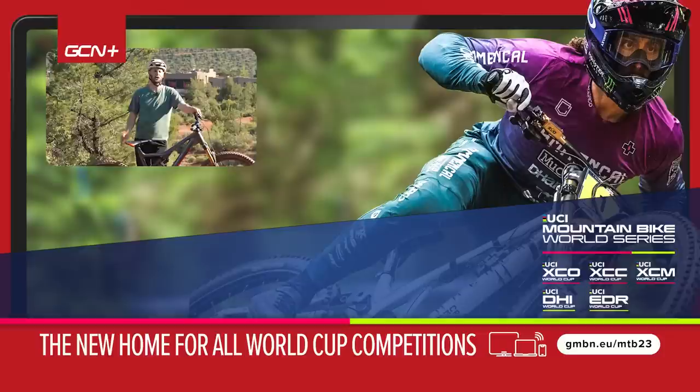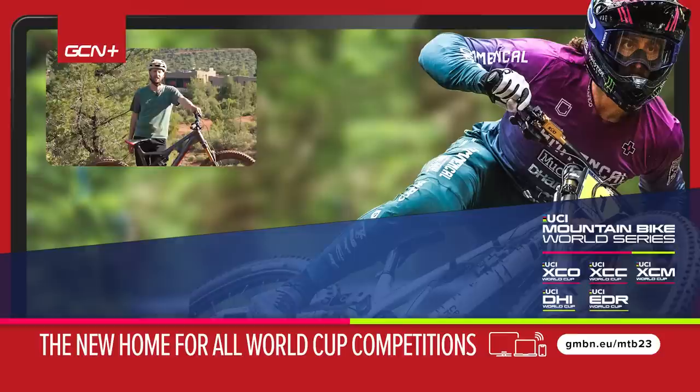There we have it — some top tips to get you shifting like an absolute boss. Hopefully they'll help you out, get your bike running smoother, you going faster, and your drivetrain lasting longer. We've got loads of videos over on tech all about looking after that drivetrain if you want to learn a little bit more. Thanks for watching everyone, I'll catch you later.